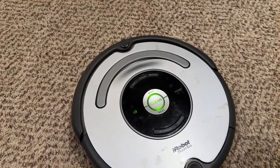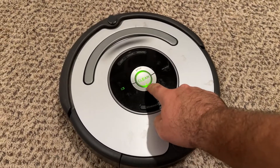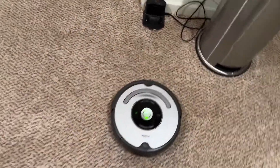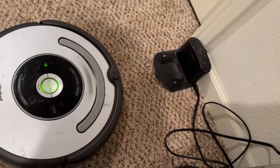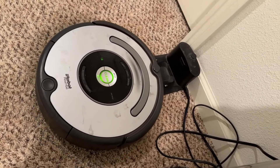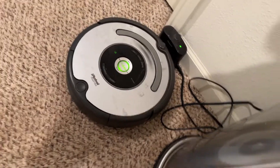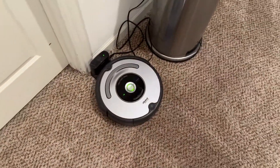It went back to home base when it was on the workbench, but let's see if it does it right here. Might have to hold this down — we'll see. That's it. Definitely happy with that outcome.